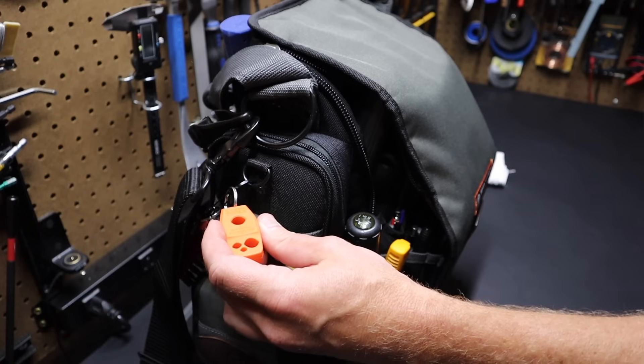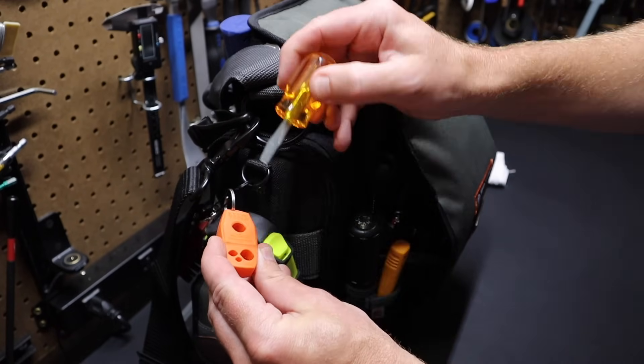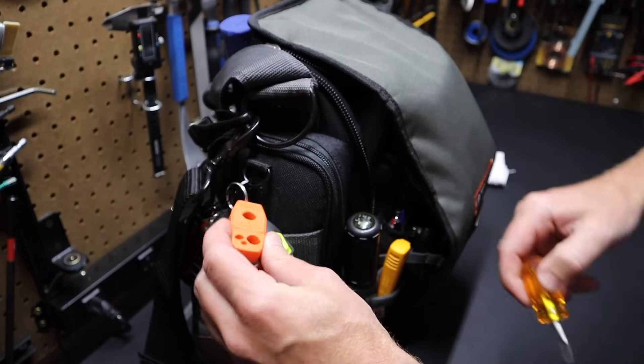All you do is run your screwdriver through the tip to magnetize, or run it through the other end to demagnetize. That works out great.